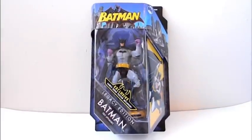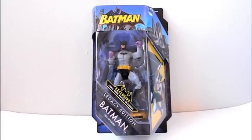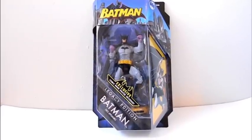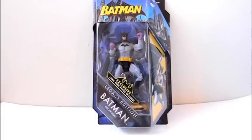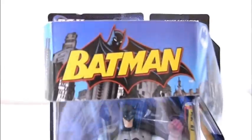Welcome to Comic Toy Reviews. This is a review of the Batman line of action figures made by the same people who make DC Universe Classics and DC Universe All-Stars. They have a Batman line, and this is the Legacy Edition Batman First Appearance action figure. The packaging is awesome.